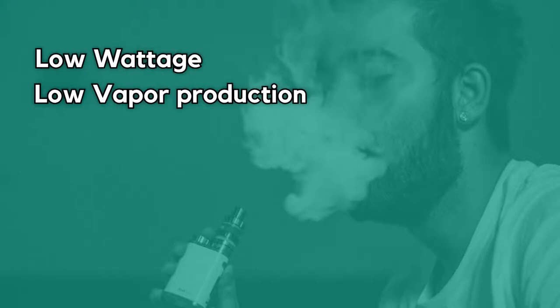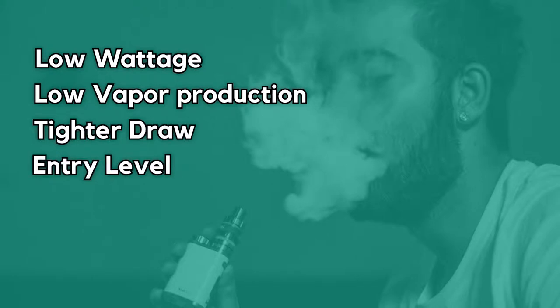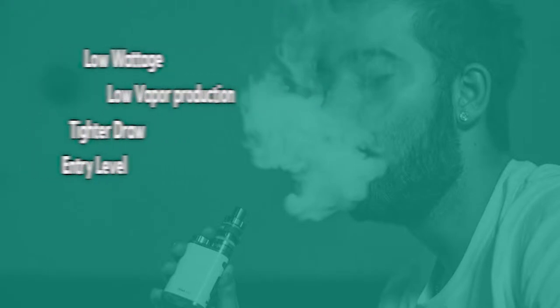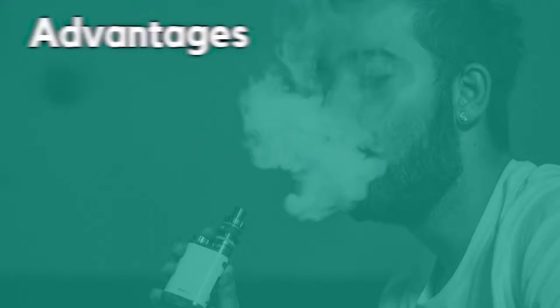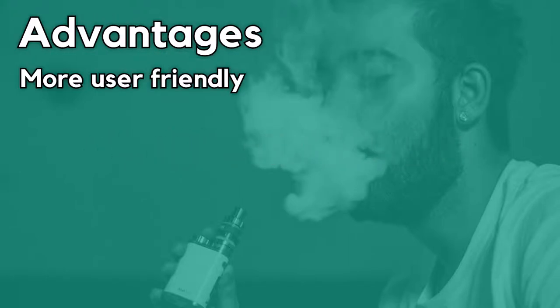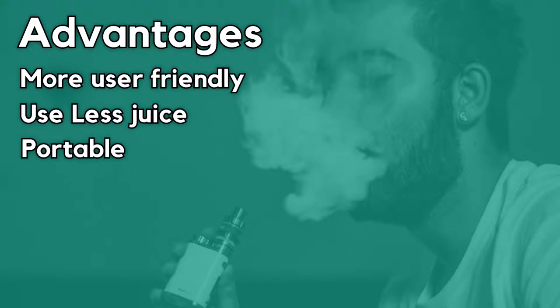Cigalikes are characterized by low wattage and low vapor production. They have a tighter draw and are generally classified as entry-level devices targeted at smokers. Cigalikes have many nicotine level options and are either disposable or rechargeable. The advantages of Cigalikes are that they are more user-friendly, they use less juice, and are very portable.